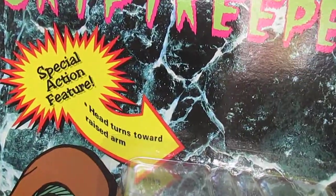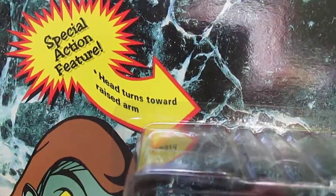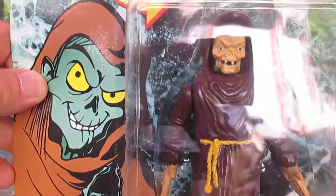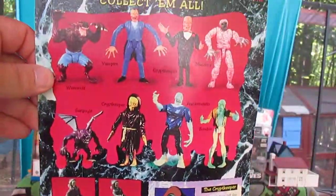It's got a special action feature — the head turns toward the raised arm. So if I raise the left arm, his head turns that direction, and if I raise his right arm, it turns that direction. We'll see if that works in a moment.